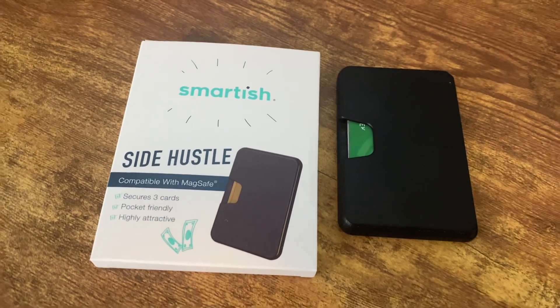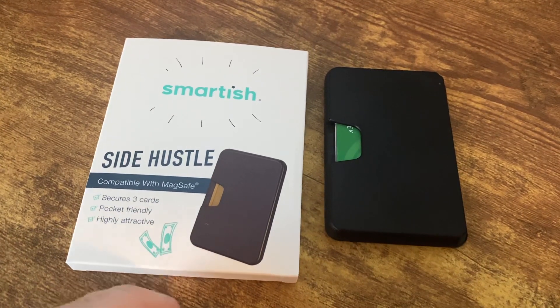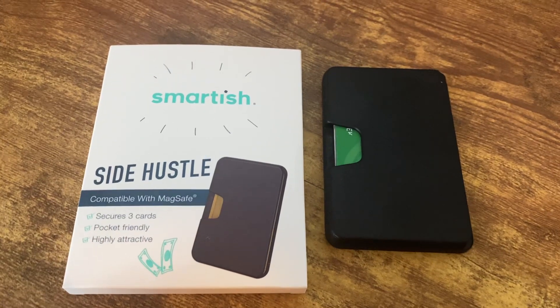I'm Joe and in this video we are looking at the Smartish Side Hustle wallet which is compatible with MagSafe. They claim it secures three cards, it's pocket-friendly, and highly attractive.